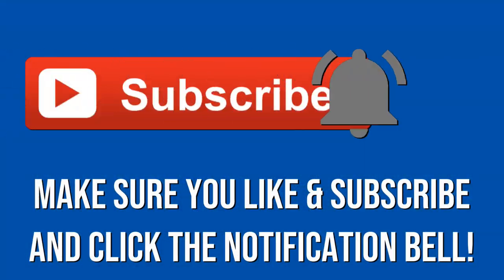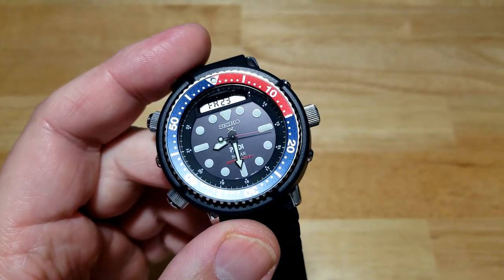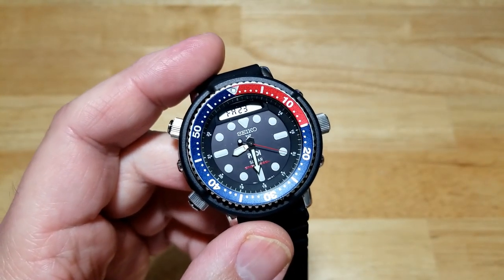Make sure you like, subscribe, and click that notification bell — I really appreciate it when you do that. Thanks for watching this review. I hope you're as excited about this watch as I am. Go out there and get one. Until the next one, I'll see y'all later. Take care. Bye-bye.